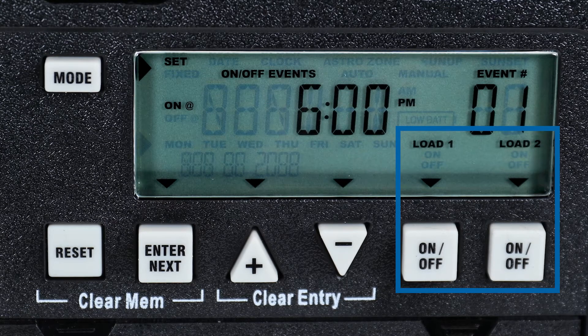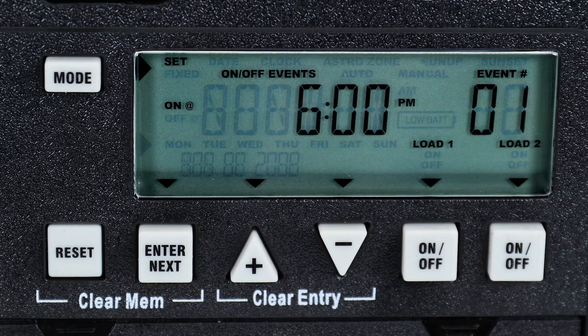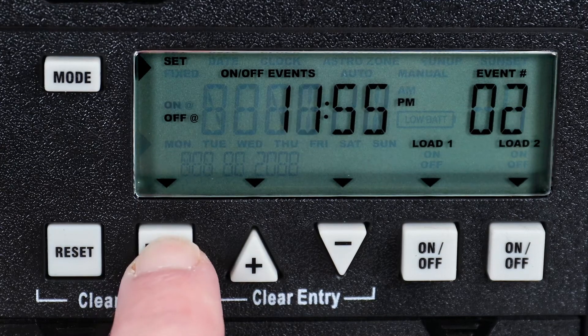For this example, we will set both circuits to turn on at 6 PM. Once the settings are correct for the On time, press Enter to set the Off time.